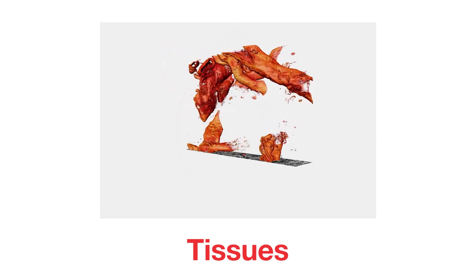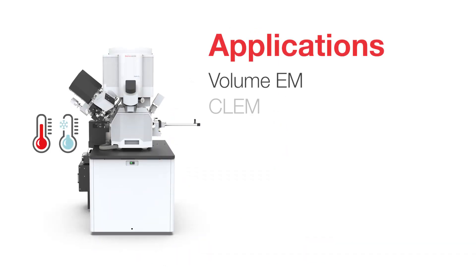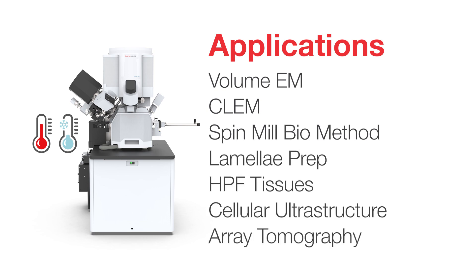The HydroBio Plasma FIB-SEM is ideal for exploring tissues and cellular ultrastructure on vitrified samples ranging from cells to whole organisms. Expand your vision with the HydroBio Plasma FIB-SEM for volume EM applications.